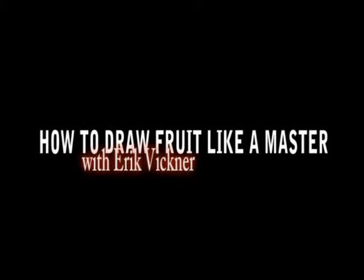I'm Eric Bickner. Today, I'm going to teach you how to draw like a master. Now, we have a bowl of fruit here. This is going to be our subject. One of the most important aspects of drawing that should be mastered is how to draw an object that's in front of you.